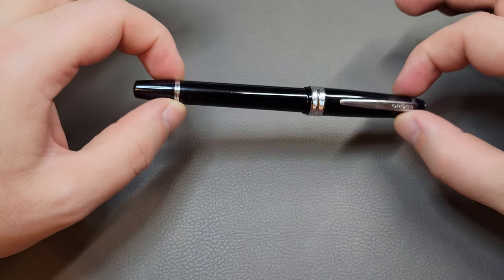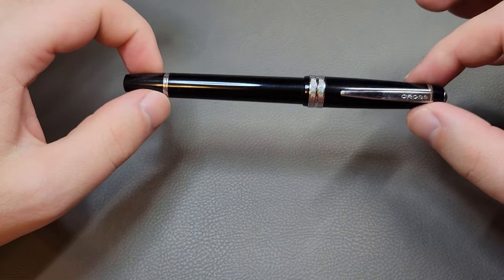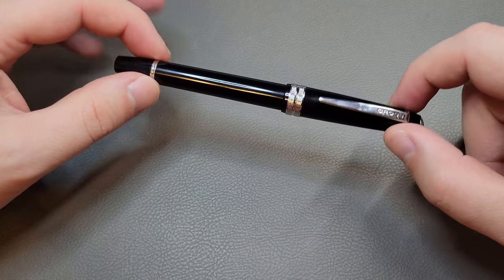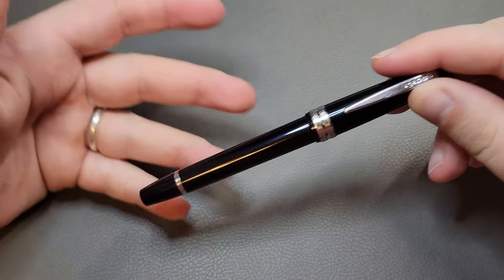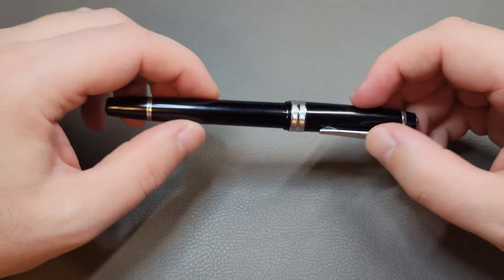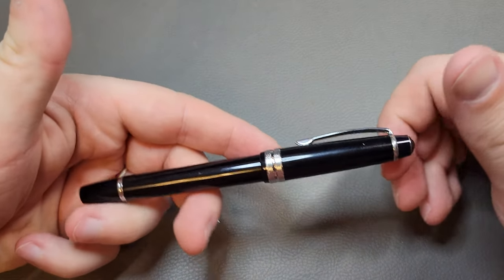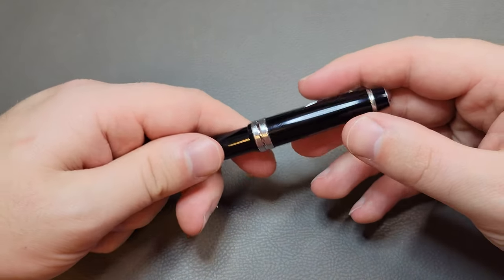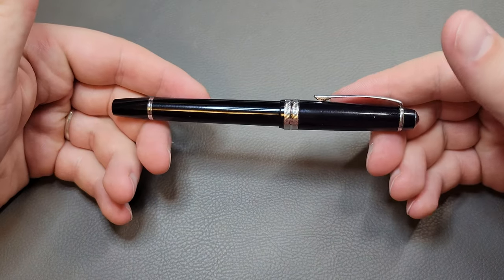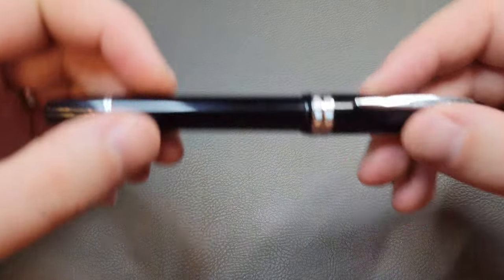This pen was actually my daily driver for about a year and a half, maybe a little bit more. By daily driver I mean I used this pen every single day for about six to seven days out of the week — non-stop every single day. It's been dropped, kept in my pocket, tossed in a bag. It hasn't been babied and it's not supposed to be babied. It's an entry-level pen — sort of a beater, everyday-use, super reliable fountain pen, which is one of its positives.